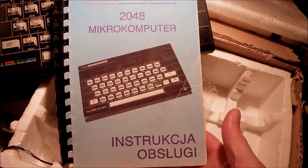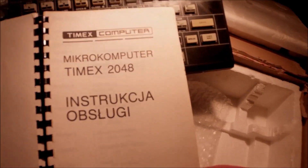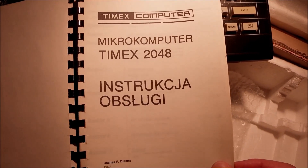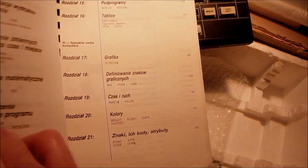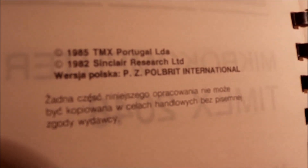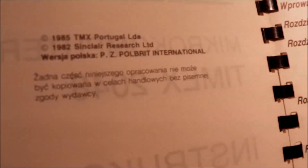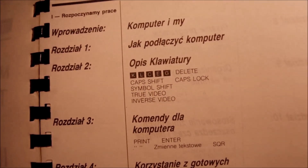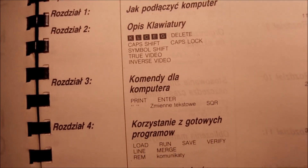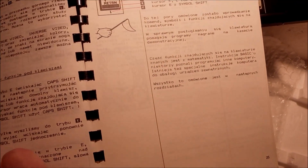The machine comes with the user's manual in Polish. It's a pretty detailed edition — 1985 Timex, 1982 Sinclair Research — and the manual has been translated into Polish and released in Poland and Portugal. Interestingly, it used to be hard to find this machine in the UK. Imagine that — a ZX Spectrum clone that's hard to find in the UK.